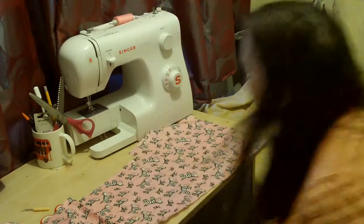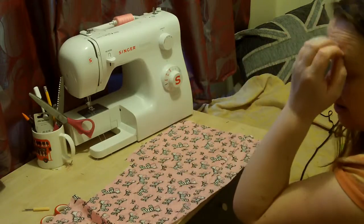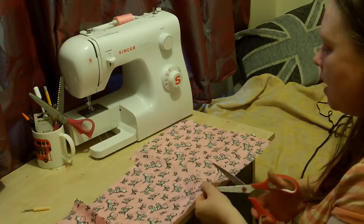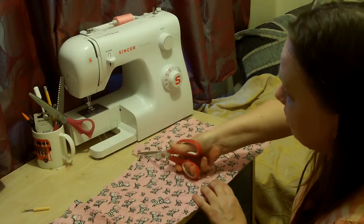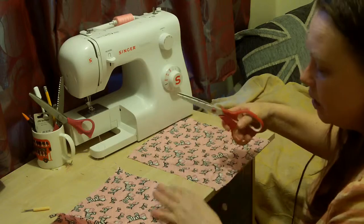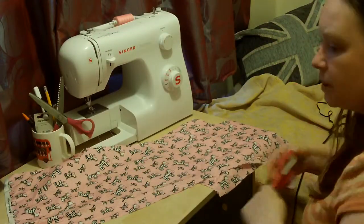Hello there, welcome to Weekly Sewing Bee. My name is Fiona and today I am going to make a bag stuffer for the car. What I mean by bag stuffer is: I live in a country that just loves polythene bags — honestly, it's got to stop. Everywhere you go you get polythene bags, and what do you do with them?